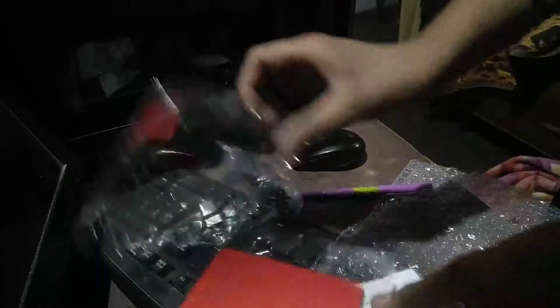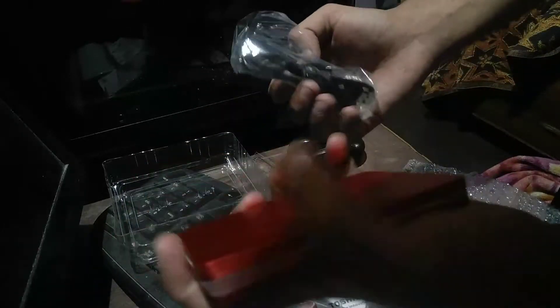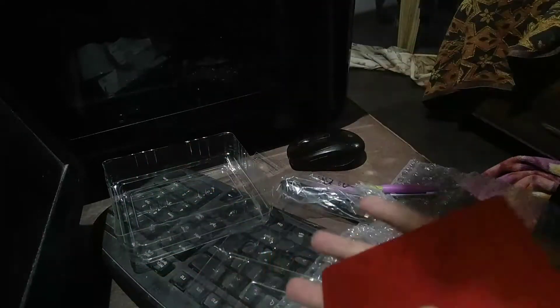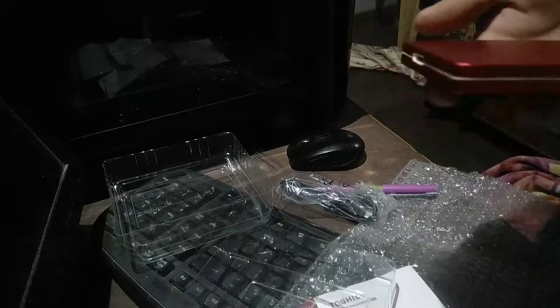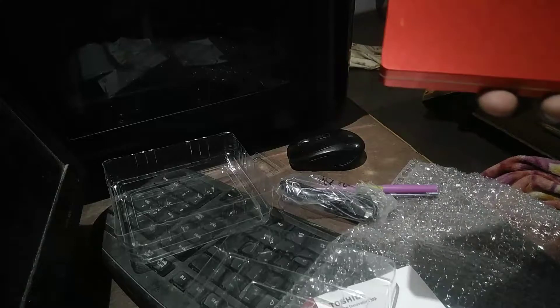So let's open it. It's padded nicely. This is such a slim and small hard disk. It fits in my palm. It's even smaller than my phone — actually, I think my phone might be smaller than this one. But still.